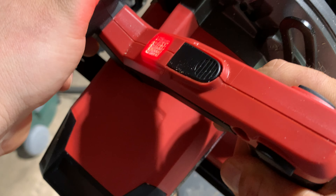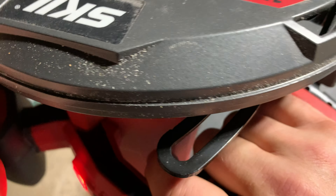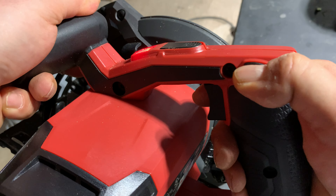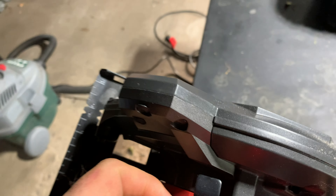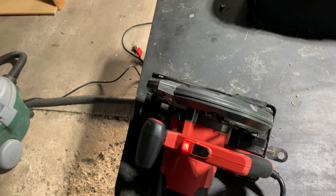It's easy to cut and easy to turn on — just push the button on the side. I recommend this product if you're into wood. It's heavy, but it cuts and does a darn good job. Thanks for watching.